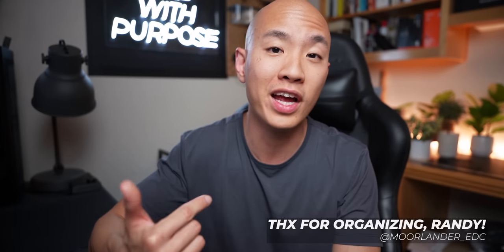What's up, y'all? Ron Kwok here and welcome back to the channel. Today I've got a special video for you. We're doing the 2022 Pocket Everyday Carry in conjunction with a few of your favorite neighborhood EDC enthusiasts. Special thanks to Randy over at Morelander EDC for putting this all together and organizing this collab. It's going to be a lot of fun.